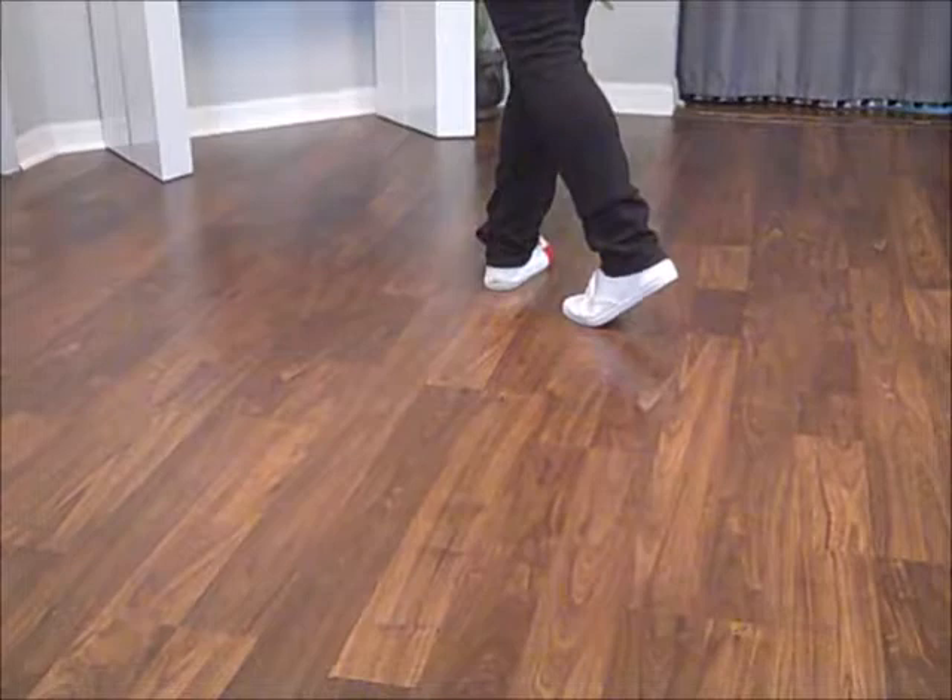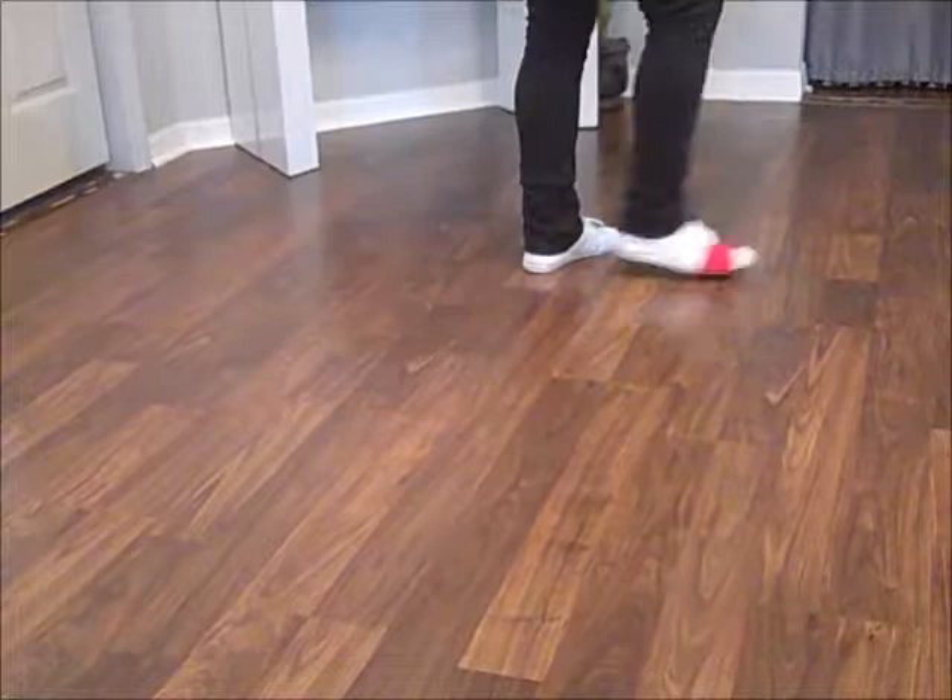Mirror image. Triple step, back rock, recover, kick fall, cross, kick fall, cross. Sense of a modified cruising vine.